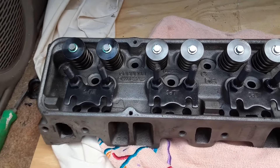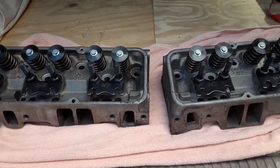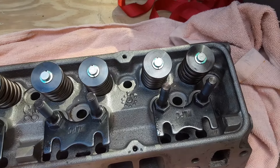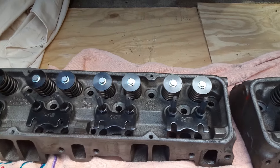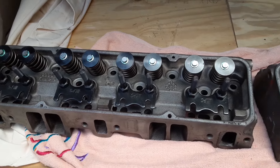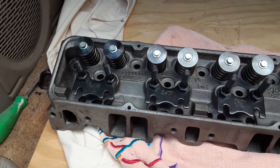Here are the heads back for the 350 full bolt main. It's been a little bit of a bowl blend done to the heads. It's got titanium guides, it's got a little bit of valve spring, it's got the push rod guide plates, it's got the screw-in studs.